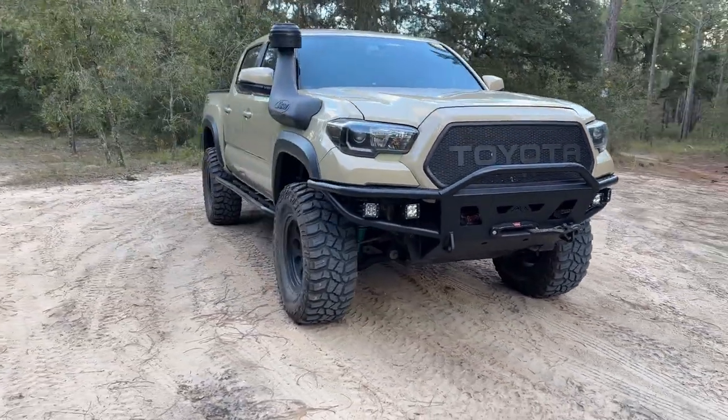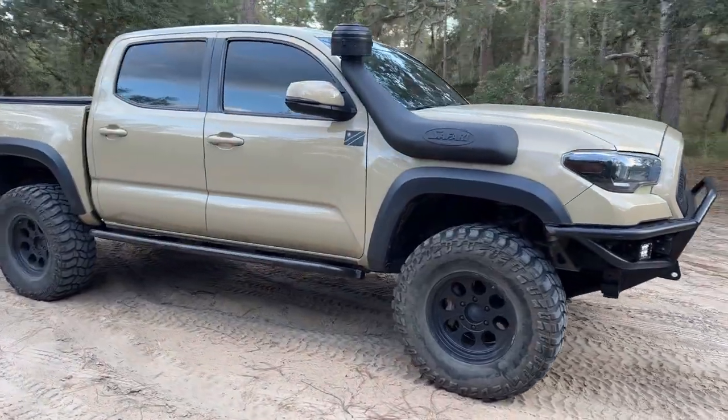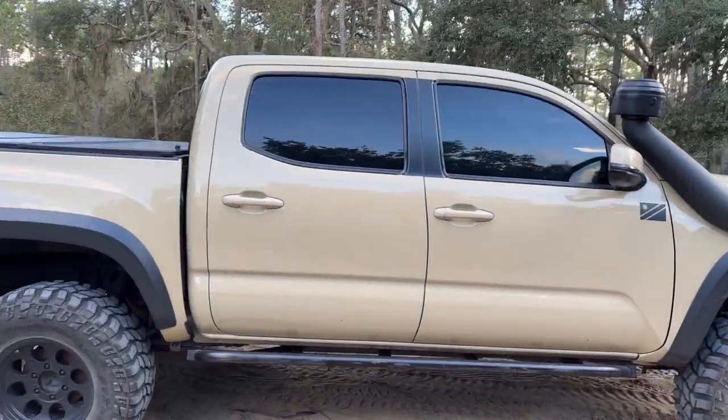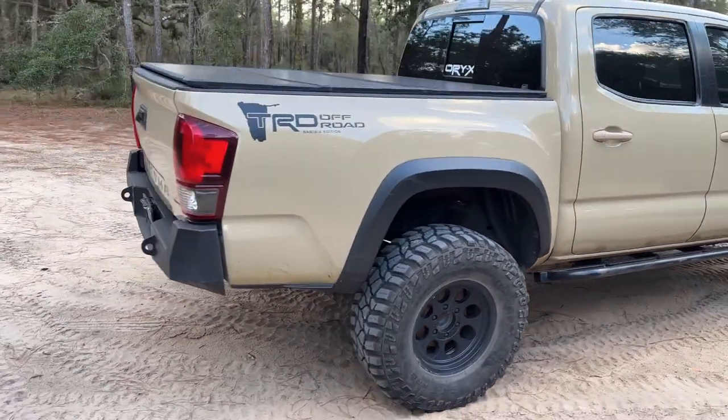The overall build of this truck is intended for off-roading but to still maintain some road manners, as this is also my daily driver. Most of the modifications are built to make it more capable off-road.